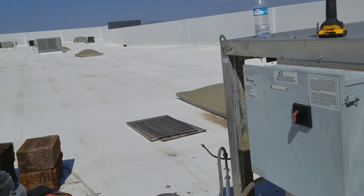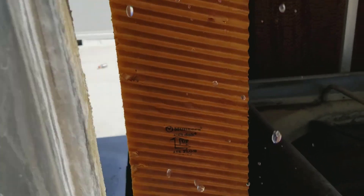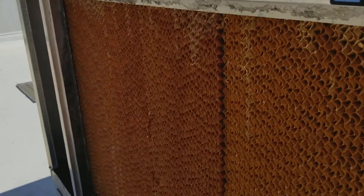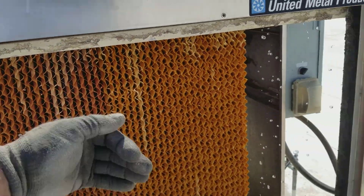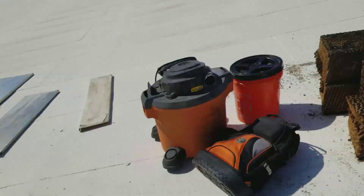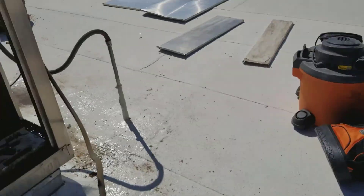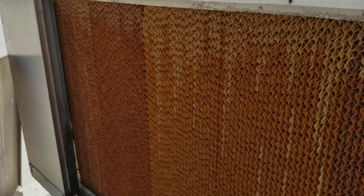Now one thing on these — you have to watch the arrows. It says 'up' and that way for airflow. You want the 22-degree angle in, and then the acute 45-degree angle — which you can't see now because I put the cell deck in — but it's a sharp angle right here. That goes towards the outside because that carries the water to the outside. If you put these in backwards, the water will run inside towards the fan and the airflow will just pull the water right down into the space.